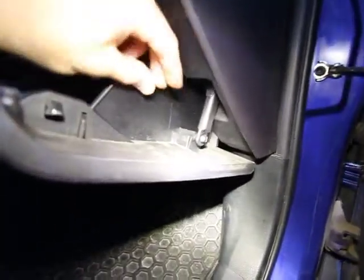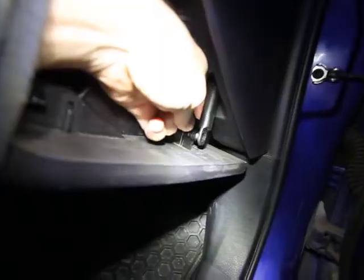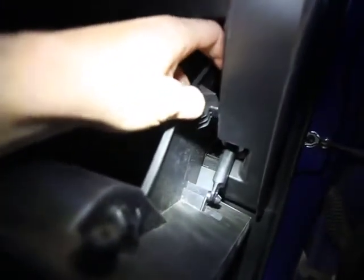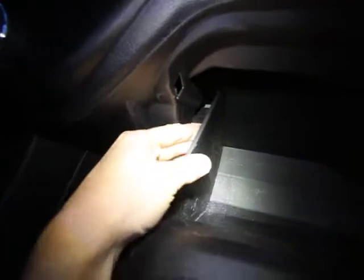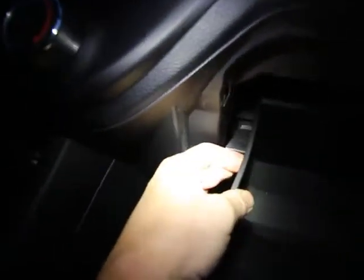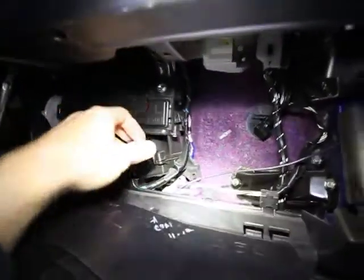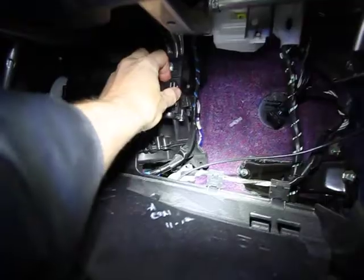First, we'll open the glove box, then we're gonna disconnect the arm on the right side — simply push it to the right and out of the slot that it's in. Now we're gonna go on the right side of the glove box and just push the wall a little bit out, and then push the other wall, and the glove box will just drop all the way down.